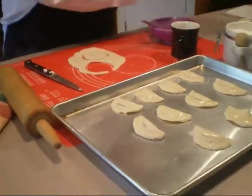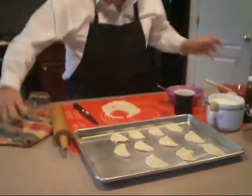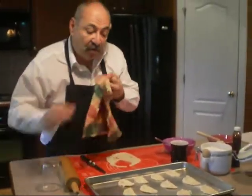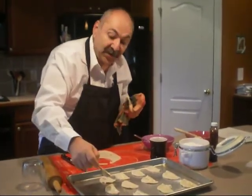We're going to egg wash it, put a little sugar on it, pop it in the oven. You got a great dessert. I cook these usually at 375 for 18 minutes, and when you're done, you've got just a great dessert.